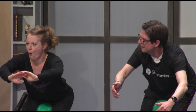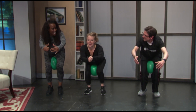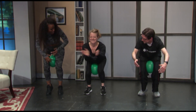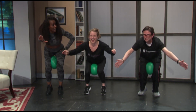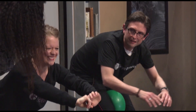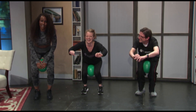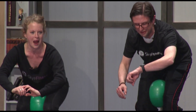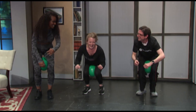Drop down. Switch sides, right heel up and down. Are your legs shaking yet? Stay down right here. Both heels are up, and I'm pulsing the ball. You know I'm going to say it — drop down. Can I swear on TV? Because I don't want to swear right now. I think we're almost out of time. Three, two, one.